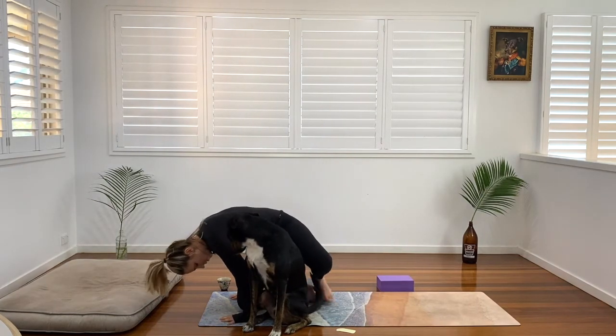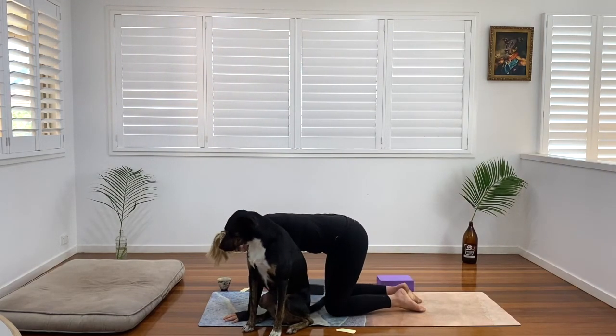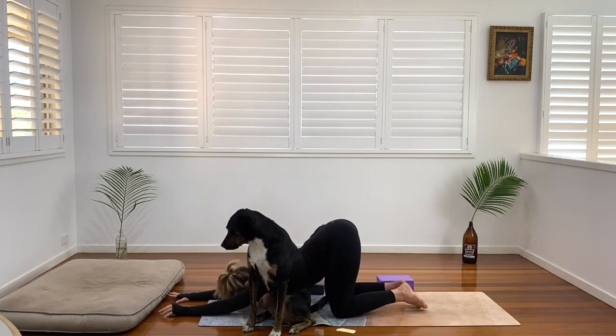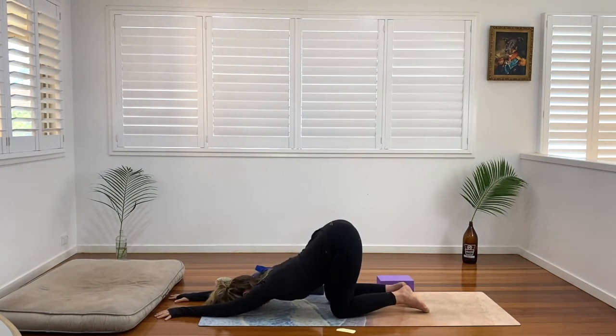We're going to come off our block and come over into our tabletop position in our own time. And we're going to come in to our puppy pose. We're going to walk our hands forward, melt our chest down, and press our forehead towards the earth — opening up the chest here, really getting into the shoulder blades. Just focus on softening, sending the shoulder blades down the back. The jaw is soft, the neck is soft. We're really just focusing on releasing tension that we have built up from holding on in this space. Give yourself permission to soften, give yourself permission to let go.